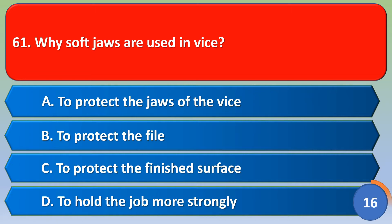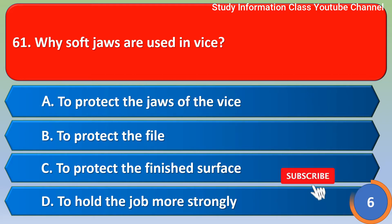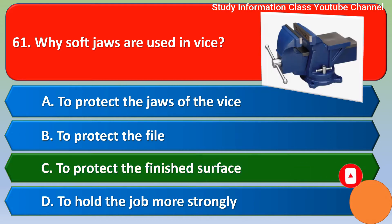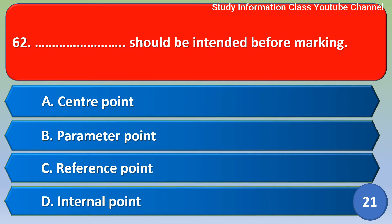Vices of JAWS are used in VICE. Option A to protect the JAWS of the VICE. Option B to protect the file. Option C to protect the finished surface. Option D to hold the job strongly. For this question, the correct answer is Option C, to protect the finished surface.